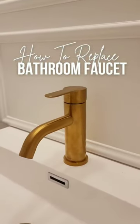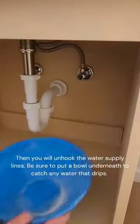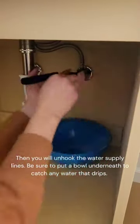Here's how to replace your bathroom faucet. First, you're going to look for these little knobs underneath here. This turns off your water to the supply lines. Grab a bowl because water will leak when you take these off.